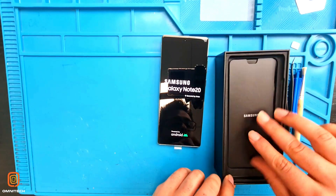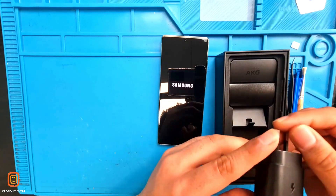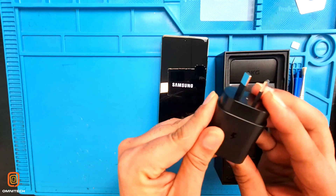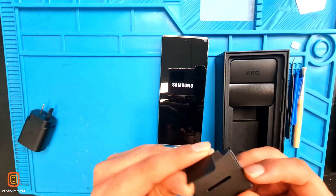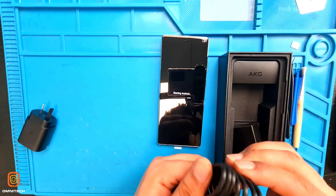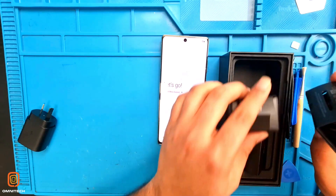So it comes with a super fast charger, a charging cable, and headphones.